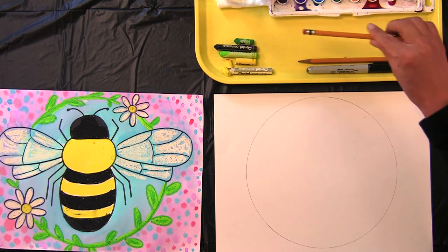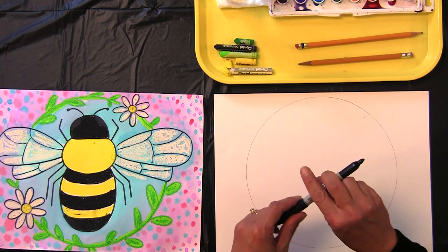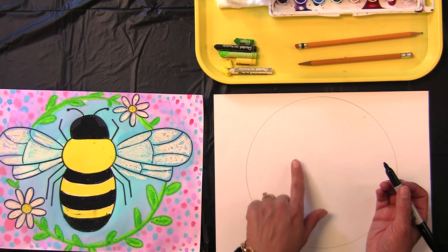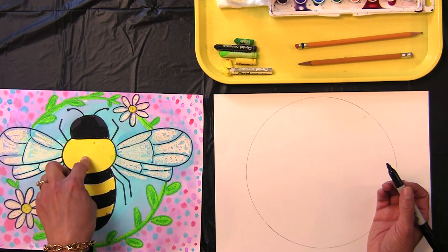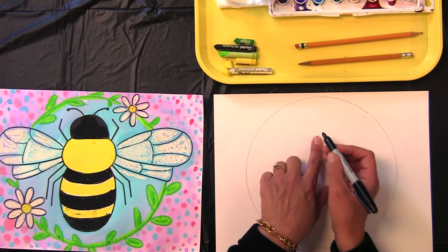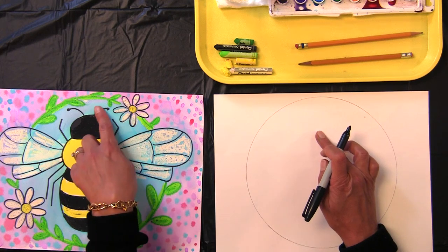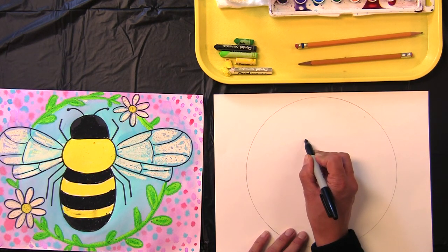Now find your black Sharpie marker. We've got the center of our circle and we're going to need to do three different body parts: the head, the thorax, and the abdomen. I want to make sure that my head is going to be in the middle, kind of middle top. But I need to leave space for making the antenna too, so not too high.